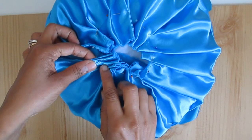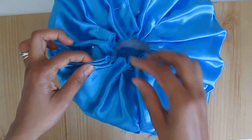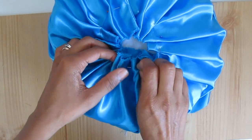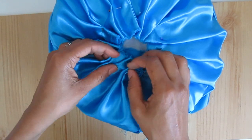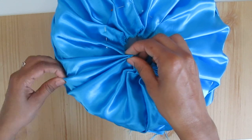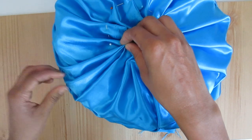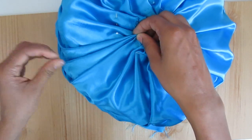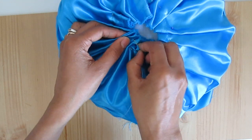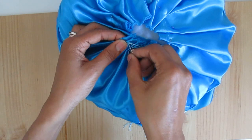Once you finish the top. Stitch over all the pleats in the center and once you have finished it just pull the thread tight and secure the thread.